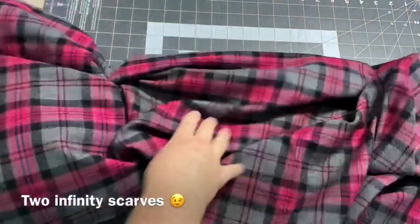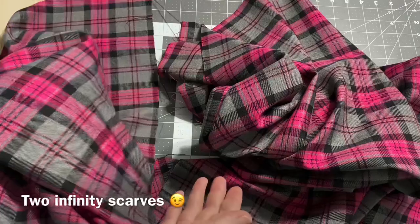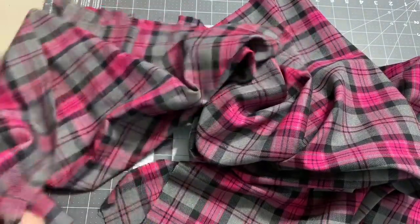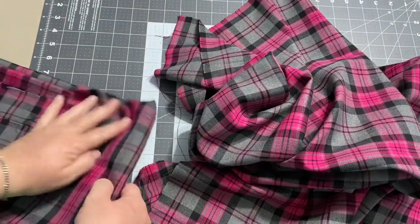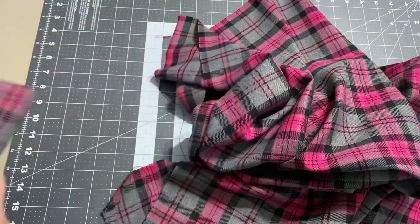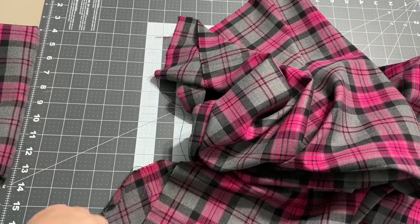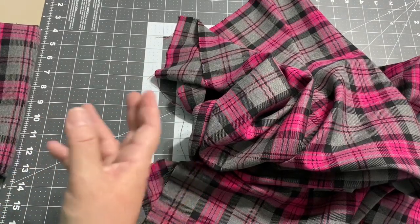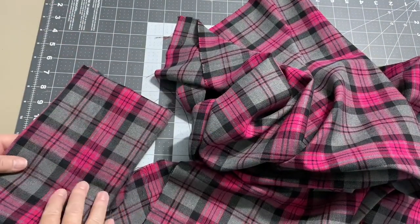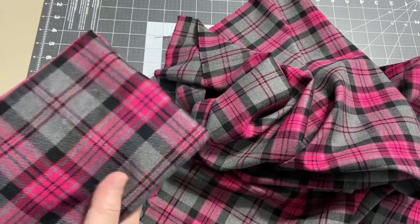Now I have two pieces — I can make two scarves. I can make a mother-daughter set, one for you and one for your best friend, or just two of the same fabric. Or you can save one as a backup in case you have a problem with the first one. If you're using something you consider a fancy fabric that's really special to you, go ahead and pick up a couple yards of flannel first and test out the design on that, so when you work with your good fabric you won't make as many mistakes.